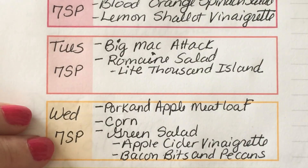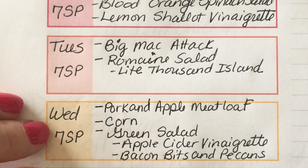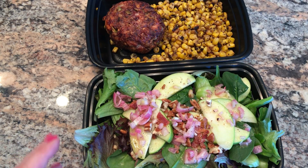On Wednesday, I'm tweaking a HelloFresh recipe — this is for a pork and apple meatloaf. For dinner I'm going to make a turkey and pork meatloaf seasoned with garlic, shallots, and a Granny Smith apple, salt and pepper. I'm going to serve it with some roasted corn and a beautiful salad. It's a spring mix with sliced Granny Smith apples, sliced celery, and an apple cider vinaigrette, topped with a little bit of crumbled bacon and chopped pecans. The entire dinner is seven smart points on Weight Watcher Freestyle.